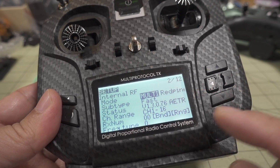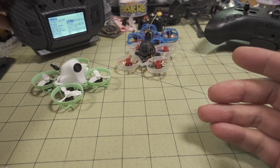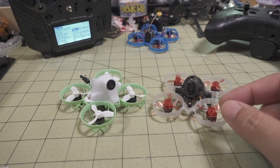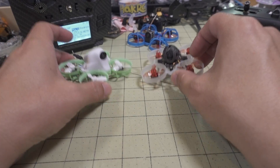Select Red Pine — fast. You have to rebind, so you need to go into Betaflight CLI or hit the bind receiver button on the configurator to rebind. Then you should have a working radio setup.